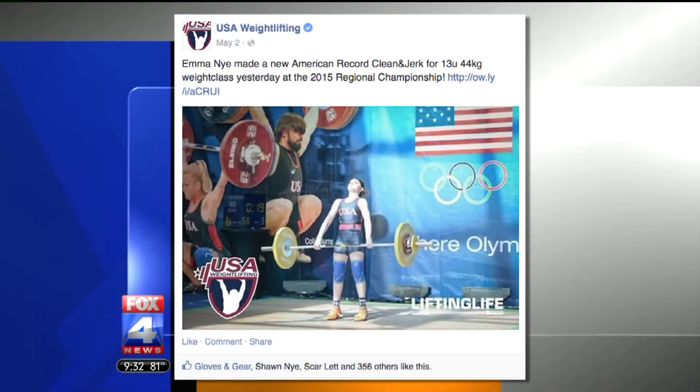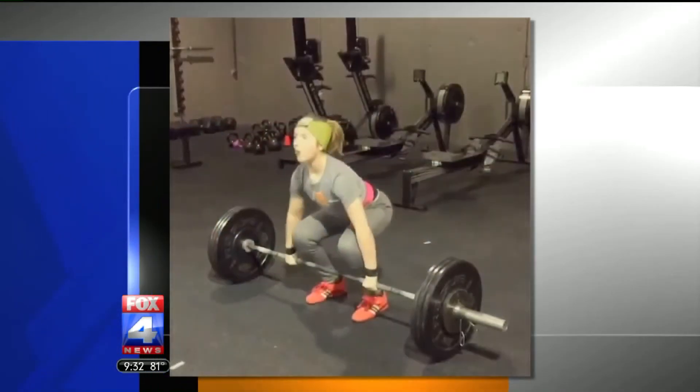With everything that you've done here, do you have a message for maybe some of your friends who are maybe couch potatoes at home? What would you say to those couch potatoes about getting out and getting busy? Stay fit. You want to be healthy.